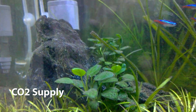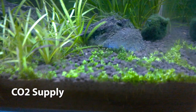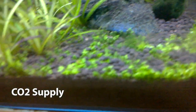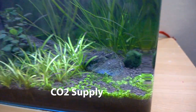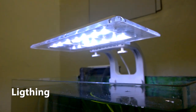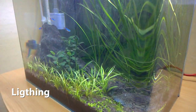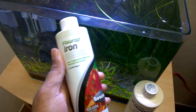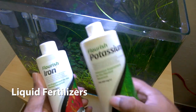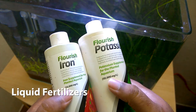I strongly recommend a CO2 supply for the planted aquarium if you are starting out. It is not required for all plants — there are some that grow without CO2 — but most of the beautiful plants in the planted section grow with CO2 supply. Next is the lighting, which is very important for plant growth. I use the lighting only when I supply CO2 to the planted aquarium. For fertilizers I use Seachem products, mostly potassium and iron.